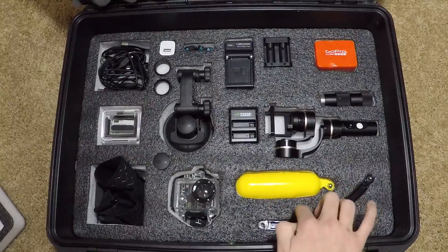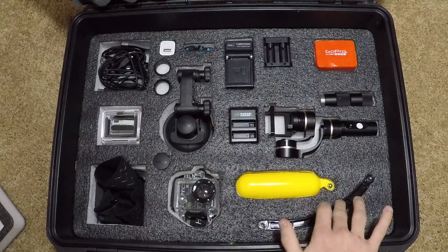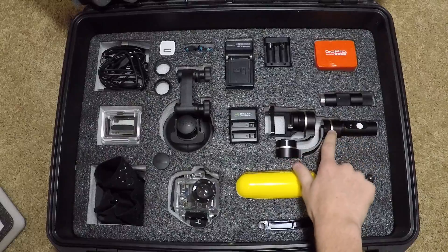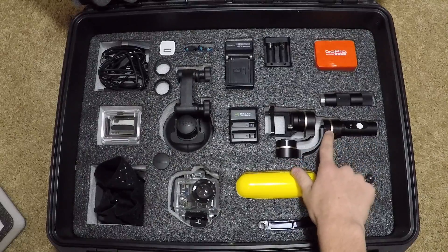Down here I have some GoPro accessories — the bobber, the extender arm. This is the Fayutech G4s gimbal for the Hero 4s and Hero 3s.